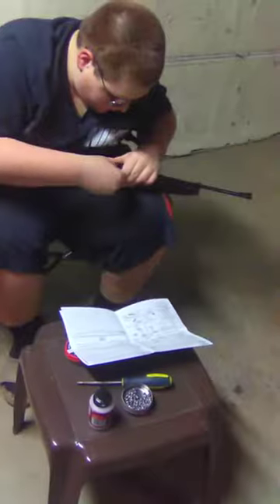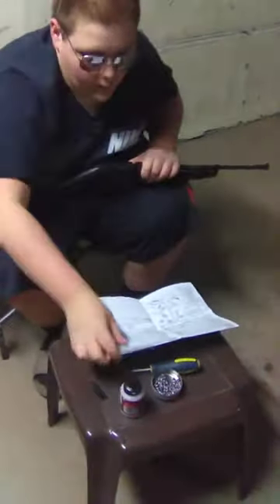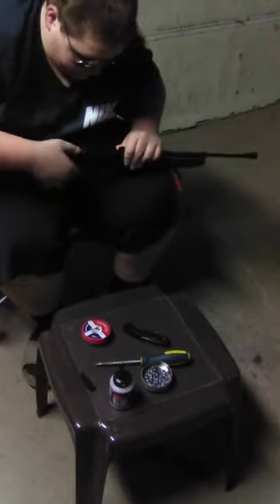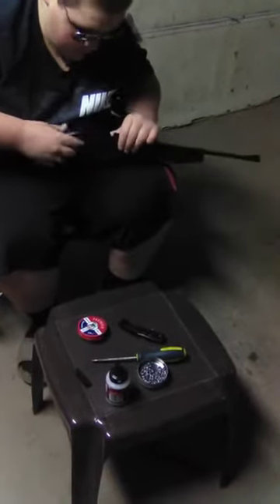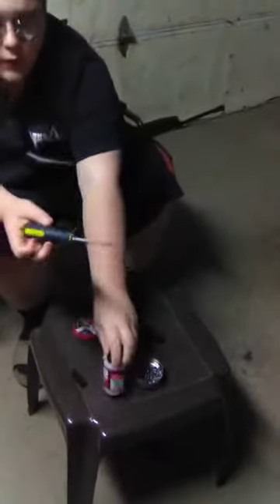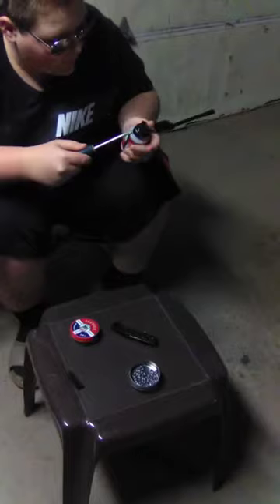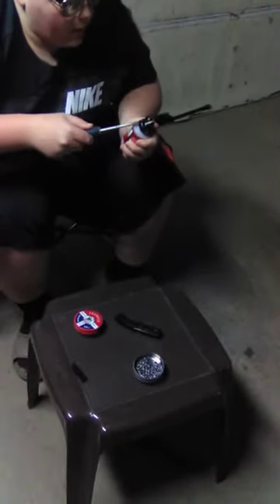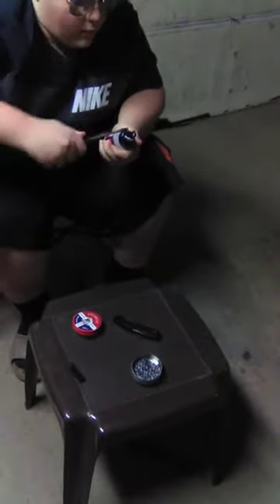We're not going to waste our time on that — we're going to go straight to the BB part. Fire that off. Take a screwdriver — any screwdriver should work. Pry up on the ends there. Be careful though. You'll get a good snap — push it down, go up and around. Do the other side as well.